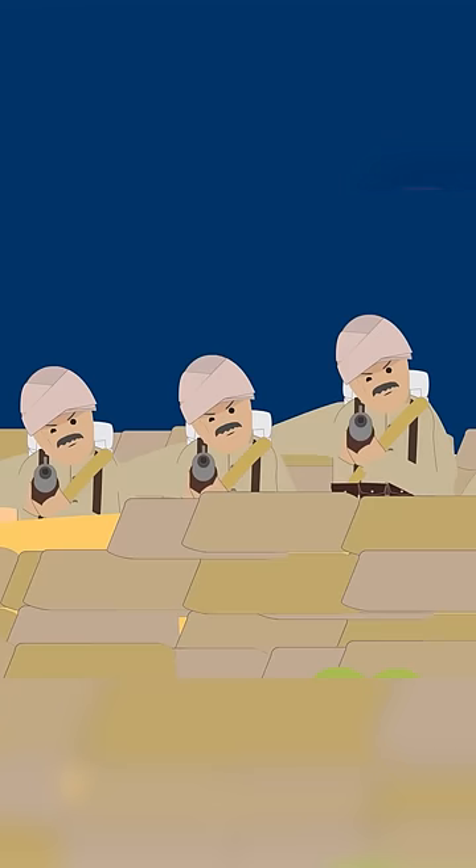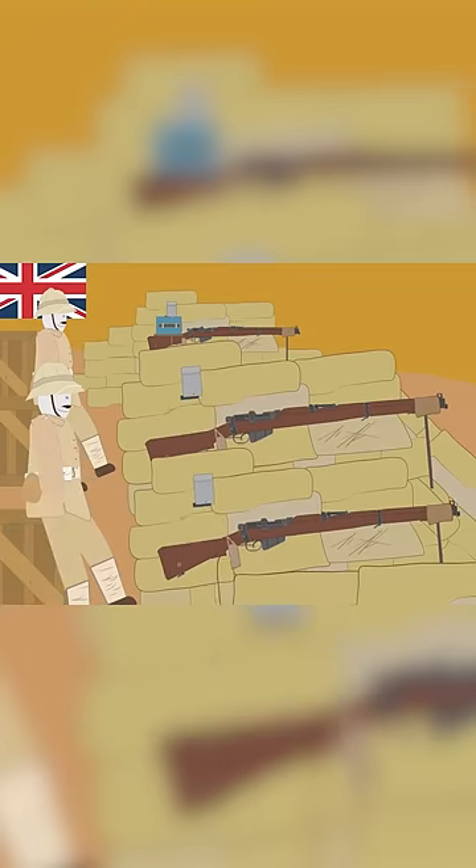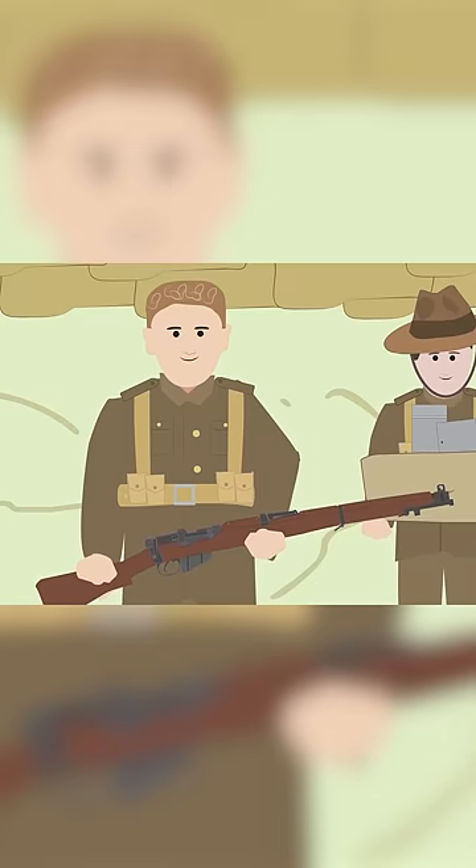This invention, which was called the Drip Rifle or Pop-Off Rifle, was developed by an Australian called Lance Corporal William Scurry, who was assisted by his friend Bunty Lawrence.